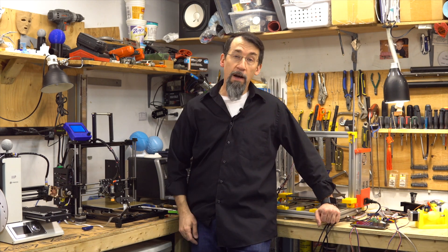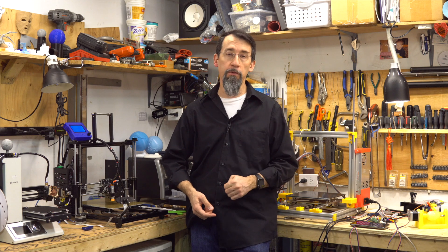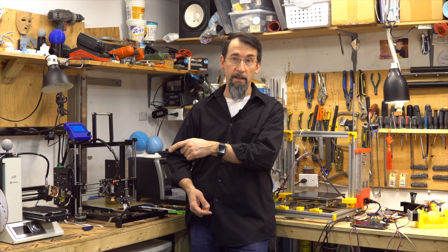Hi everybody and welcome to Frank's 3D Shop. Would you like to have a model with multiple colors, even if you don't have a multi-material printer? I will show you how to do it on the Monoprice Select Mini.